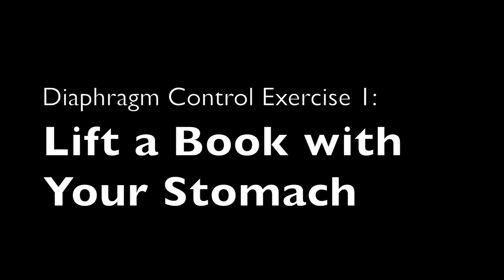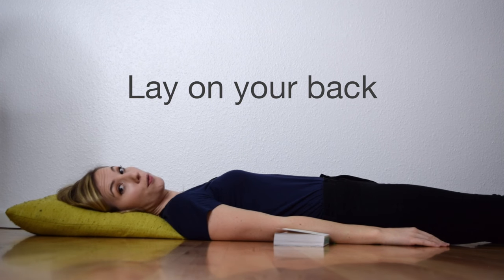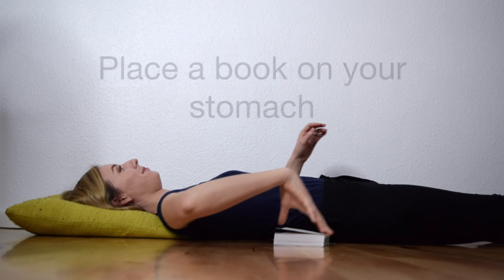Good job sticking with the anatomy talk! Now you might be wondering, well, how do I use this diaphragm muscle actively? That's what we're going to practice right now with these two exercises. In the first one you're going to lay down on the floor and you're going to put a book on your stomach and you're going to lift it in the air by using your diaphragm. Lay down on your bed or floor and place a book on your stomach.